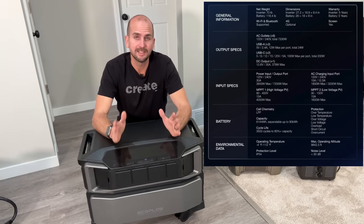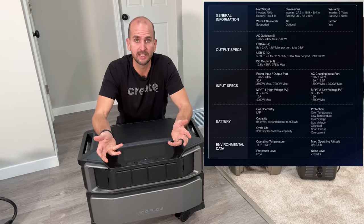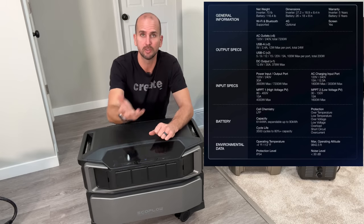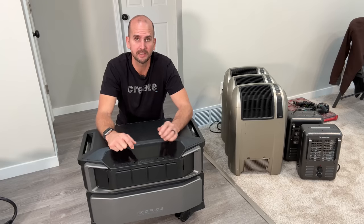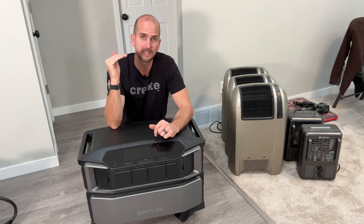I glossed over some specifications — including voltage and current ratings for the high-voltage and low-voltage solar inputs — so I'm putting those on screen now. Go ahead and pause to take a screen capture for your reference.